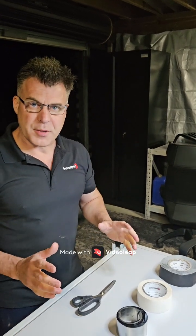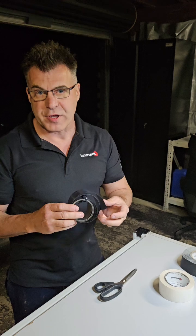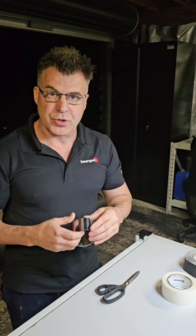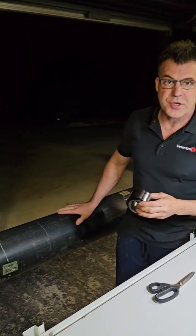G'day guys. I'm just going to do a quick demo video of how to apply magnetostrictive or FECO tape. This is what we use as the magnet when we're doing medium range and long range UT with shear waves on pipes and tanks.